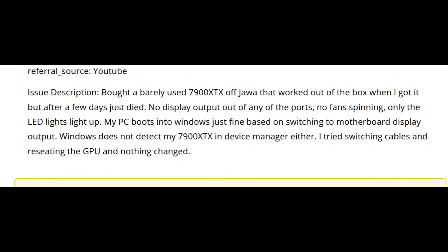Bought a barely used 7900 XTX off Jawa that worked out of the box when I got it, but after a few days, just died. No display output out of any of the ports. No fan spinning, only the LED lights light up. My PC boots into Windows just fine based on switching to motherboard display output. Windows does not detect my 7900 XTX in Device Manager either. I tried switching cables and reseating the GPU, and nothing changed.